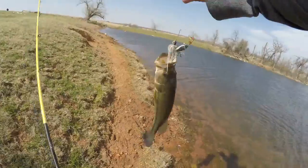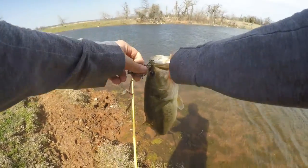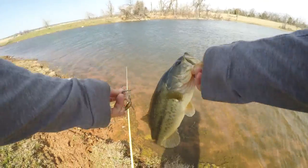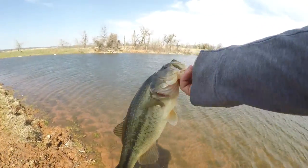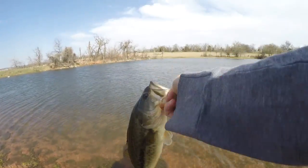All right guys, I'm out at this other part of the same pond I fished the other day. Actually caught two before but my SD card messed up. But here's enough fish, hopefully it'll be a pretty good day. Let's throw that one back.